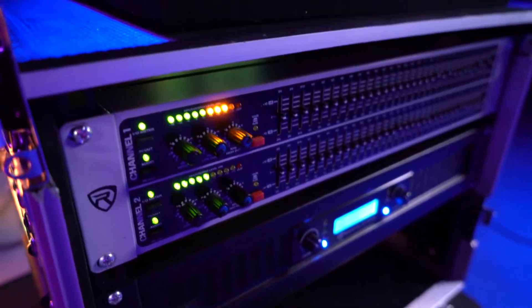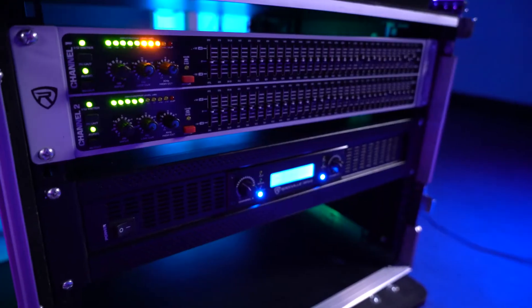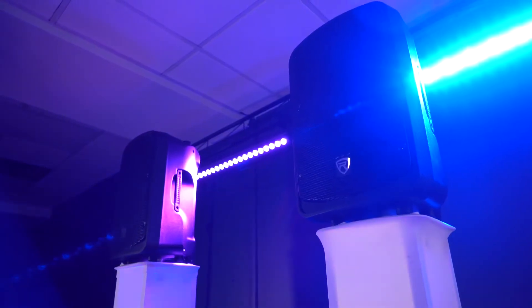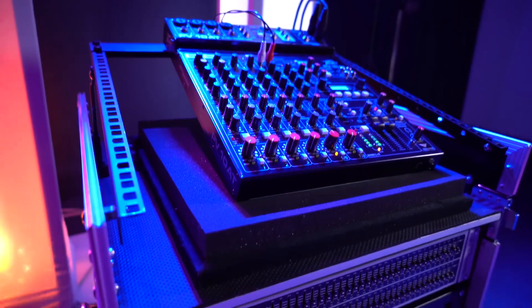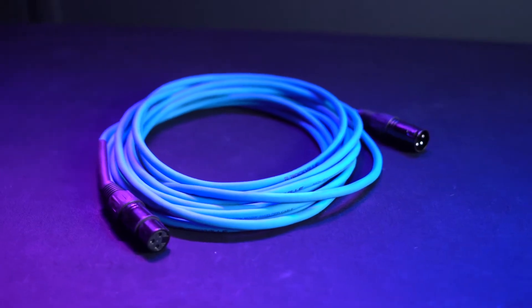For a live setup, we'll want to connect the EQ to a passive mixer that is connected to a power amp powering passive speakers, or to a passive mixer that is connected to active speakers. For this setup we'll be using a power amp, but remember the setup with active speakers is exactly the same. We can make all the connections to our mixer, EQ, and amp by using either quarter-inch cables or XLR cables.